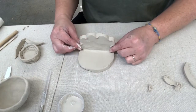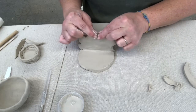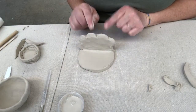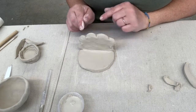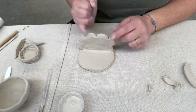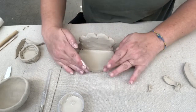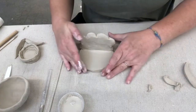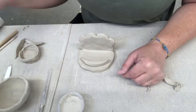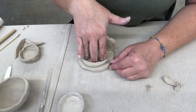So I've got that base. I'm going to pinch just the rims here to make it look a little more three-dimensional. I don't want to get this really thin — you're going to have to travel with these back and forth to school, so you don't want anything too thin or little spikes coming off, because it's just not going to be strong enough to travel. This looks okay for a phone stand. I would probably slip and score something on here to hold the phone.